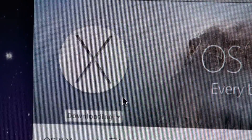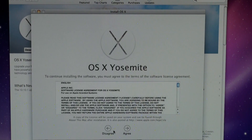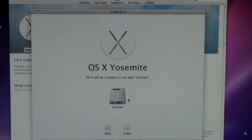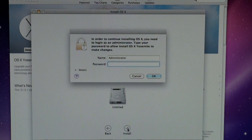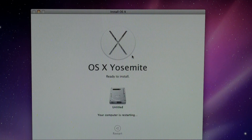Still downloading. We're ready for the Yosemite install. Install. And there we go — restarting. And that's what it looks like installing.